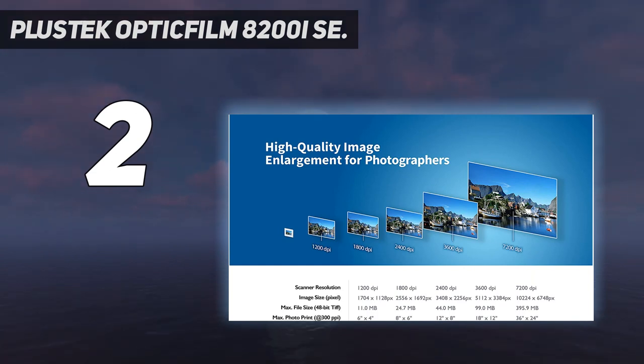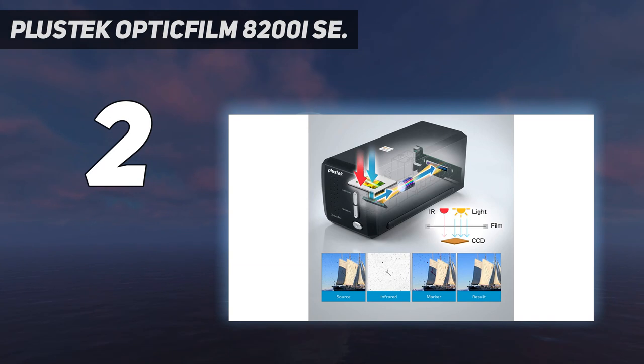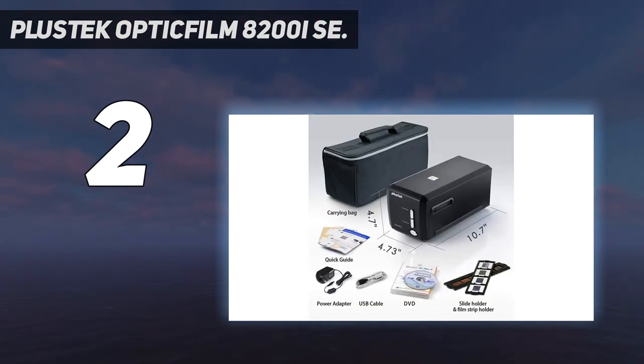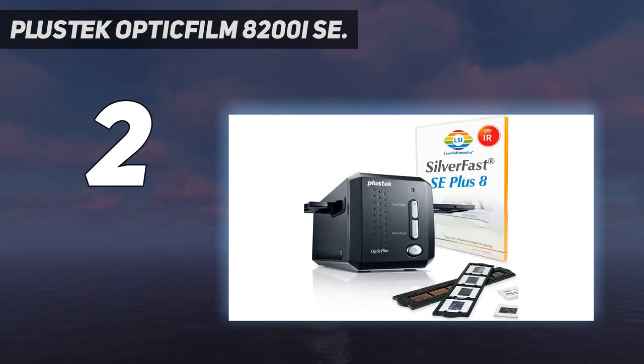The price difference between the two scanners is smaller in the US, making the extra convenience of the 8200i SE very tempting. There is also a Plustek OpticFilm 8200i AI available — a flagship model that adds color calibration software into the package, useful for color transparency scanning, albeit at a higher cost.